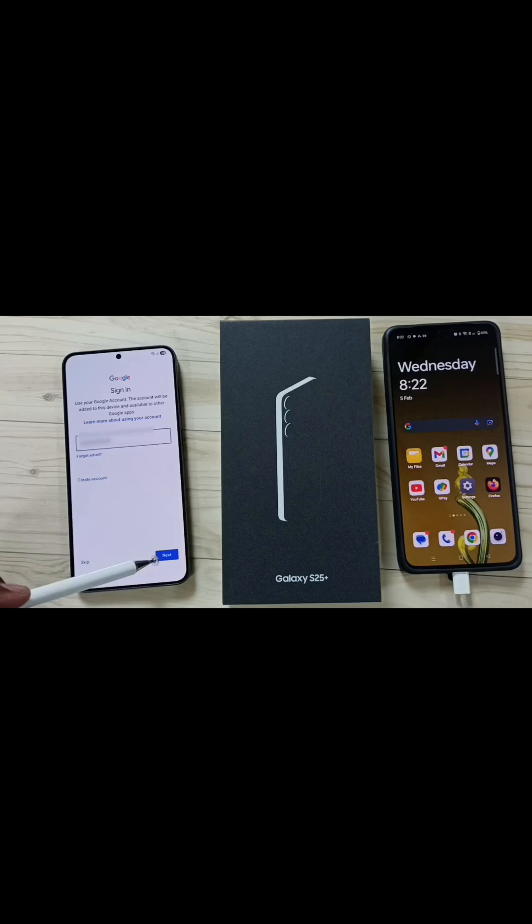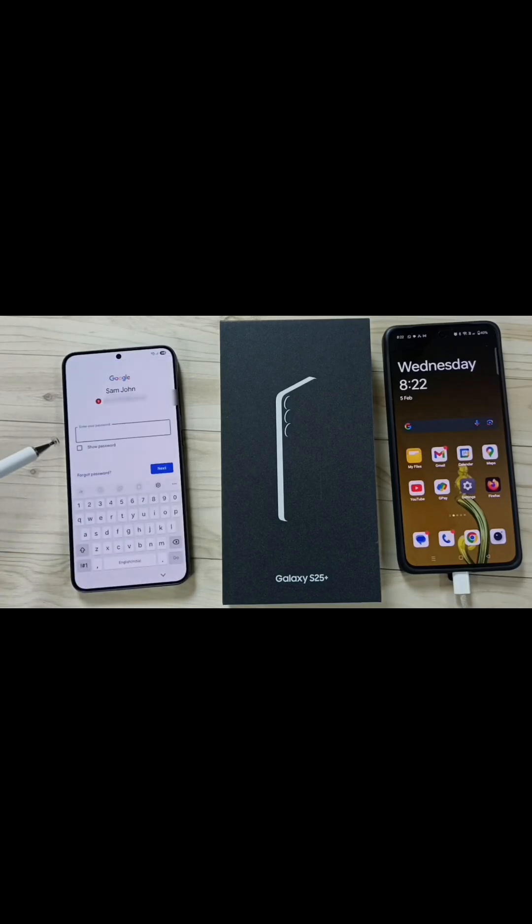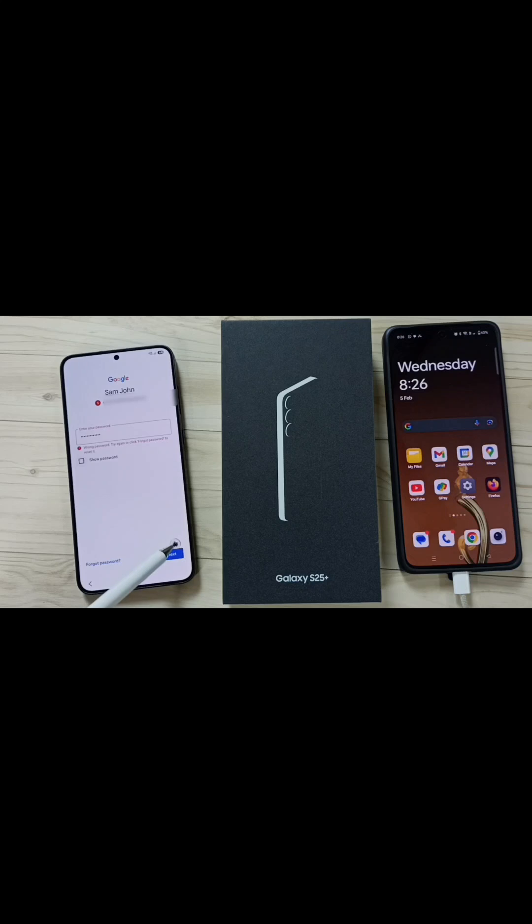Here we need to enter the Gmail ID, tap on Continue. You can also skip. Enter the password of the Gmail ID. I have entered the password, let me tap on Next.